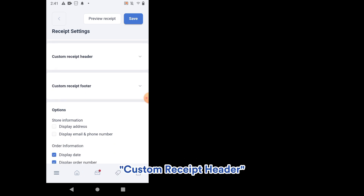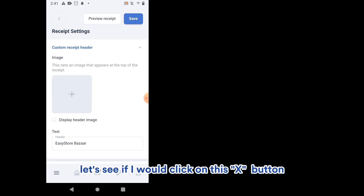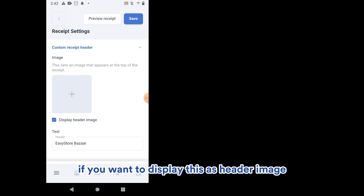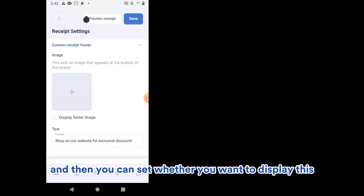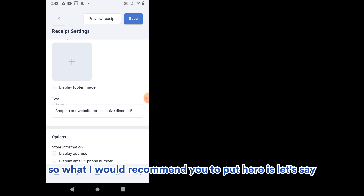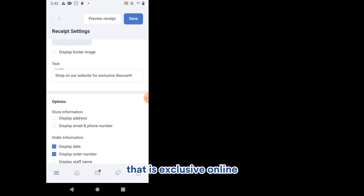Under Custom Receipt Header, you can insert an image that appears at the top of the receipt. Add your image, save it, and tick Display as Header Image. The title field shows the receipt heading — for example, put in your store name. Under Custom Receipt Footer, you can add another image and include text. I'd recommend a call to action, like asking customers to check their membership status or any exclusive updates on your website.